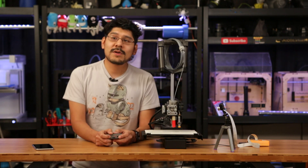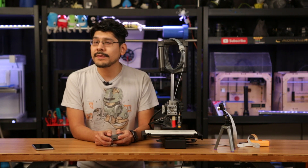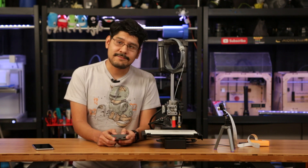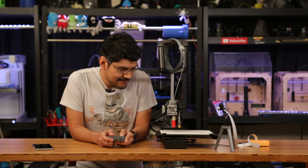Thank you so much for watching. If you want to see more projects, you can check out our playlist, or if you haven't already, subscribe for more weekly projects from all of us here at Adafruit. I'll see you guys next week — but until then, remember to keep on baking.